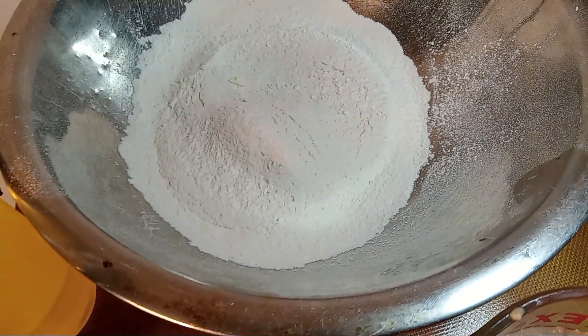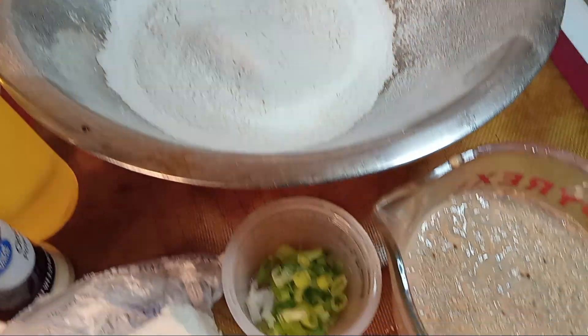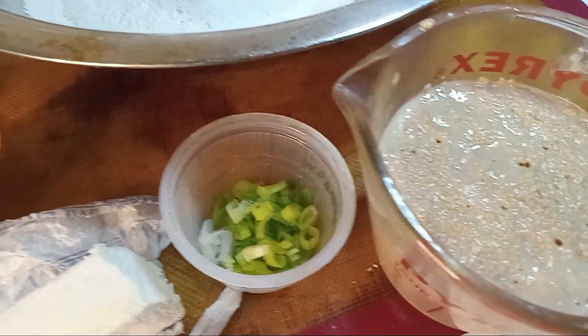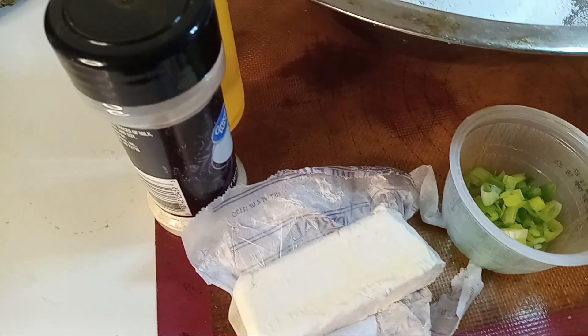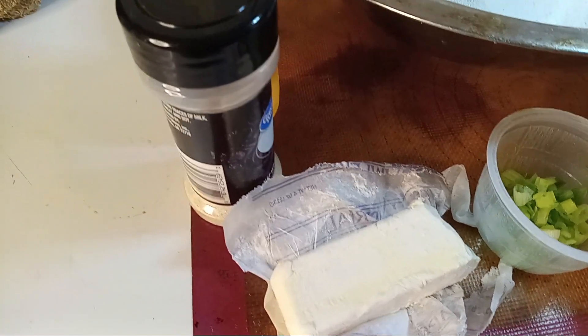We have our sifted flour with salt, sugar, and baking powder, and we have our cappuccino with our yeast rising, green onions, and our butter. As I said, we're getting ready to do our croissants — that's what that's going to be used for.